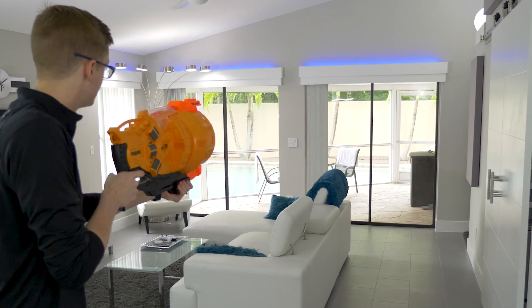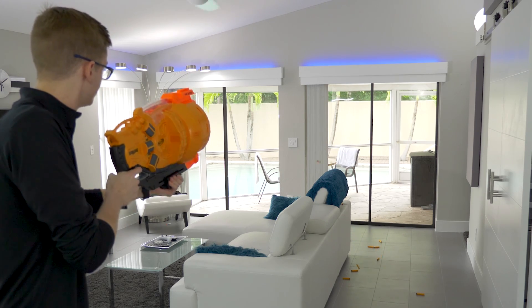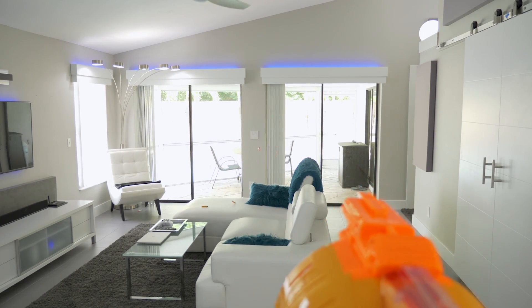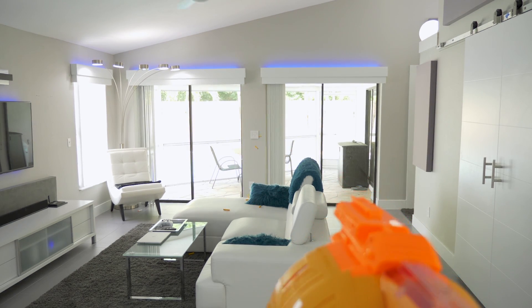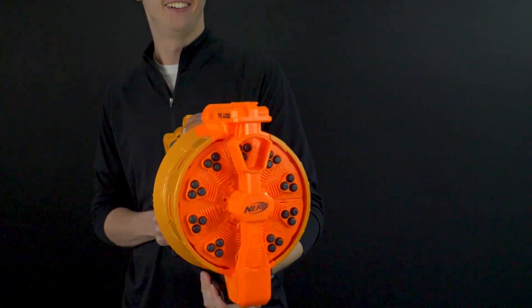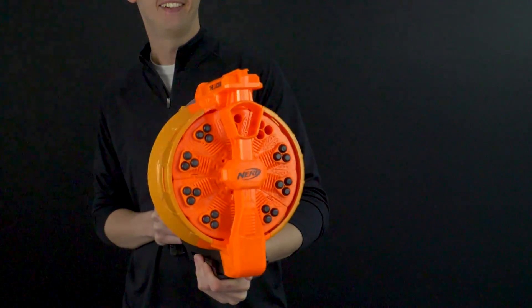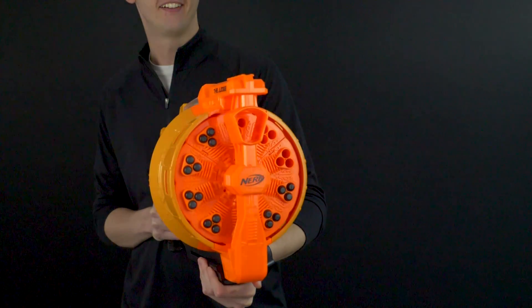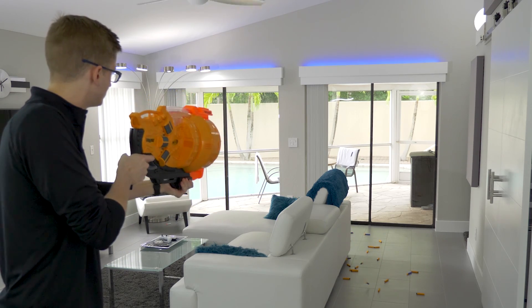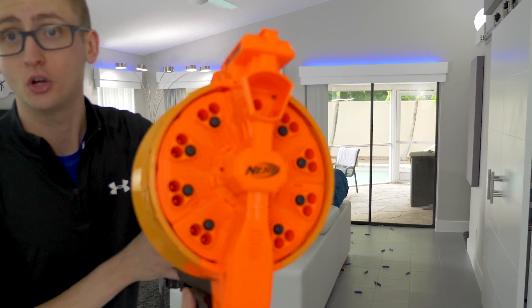Doomlands darts, three at a time. Then Valentine darts, three at a time. Then Doomlands darts with only one loaded per chamber.